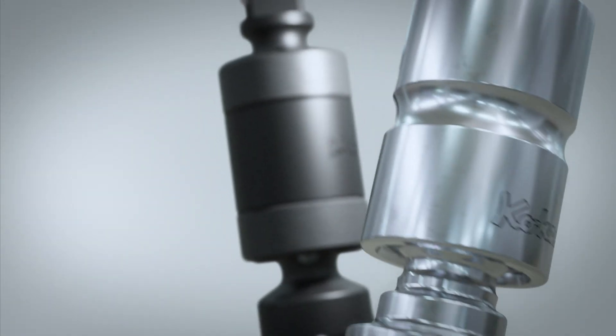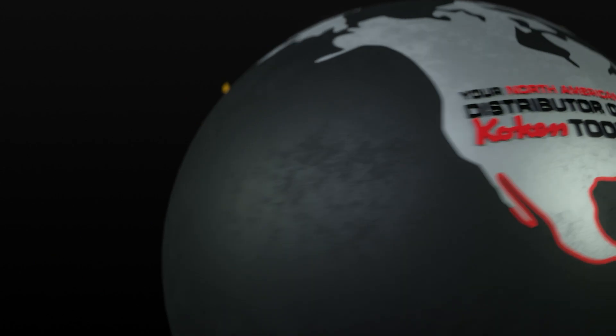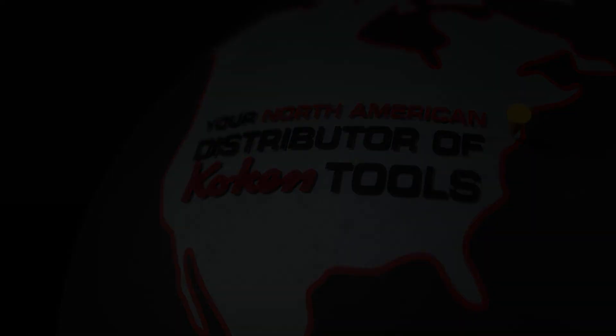Impact or chrome, Koken's got you covered. The double universal joint by Koken.